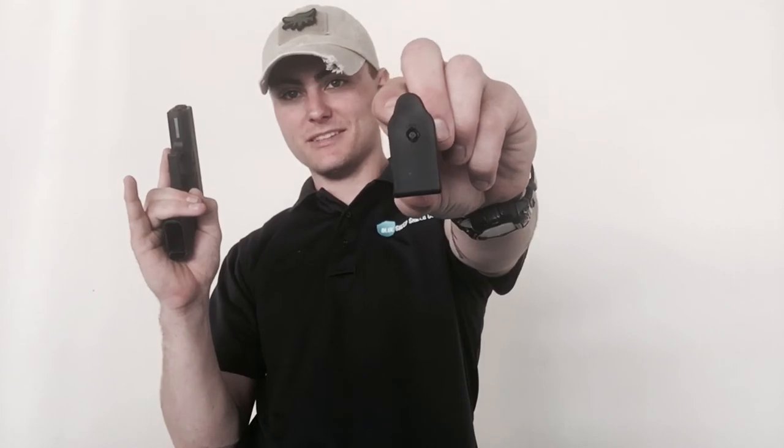Hey everybody, welcome back. This is Travis with Blue Sheep Shield Company. Today we're going to be finalizing our review for the Glock 43 equipped with the G-Plate. Let's see what we got.